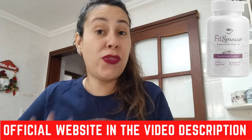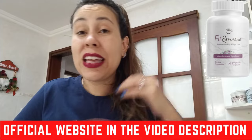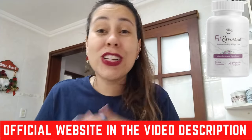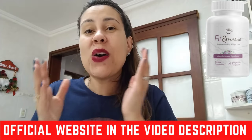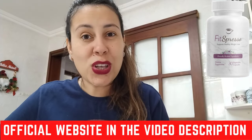Hello everyone, good afternoon, how are you all doing? Welcome to this video review about the Fitzpresso. Today we're going to be combining the Fitzpresso formula with something that we all love, which is coffee. So people who are trying to lose weight, if you love coffee, then this formula is for you.